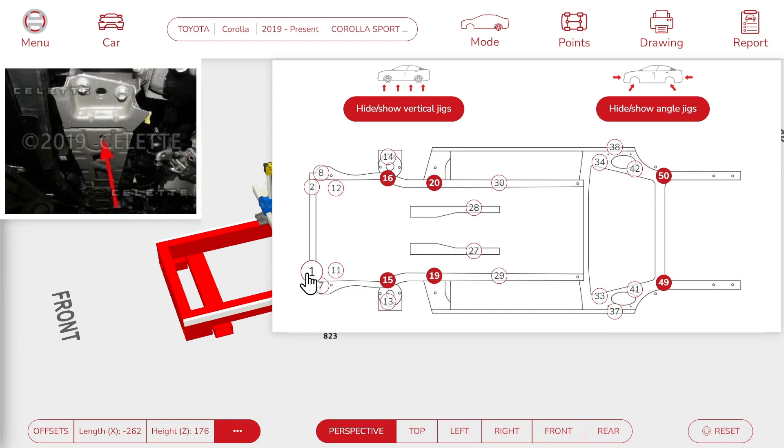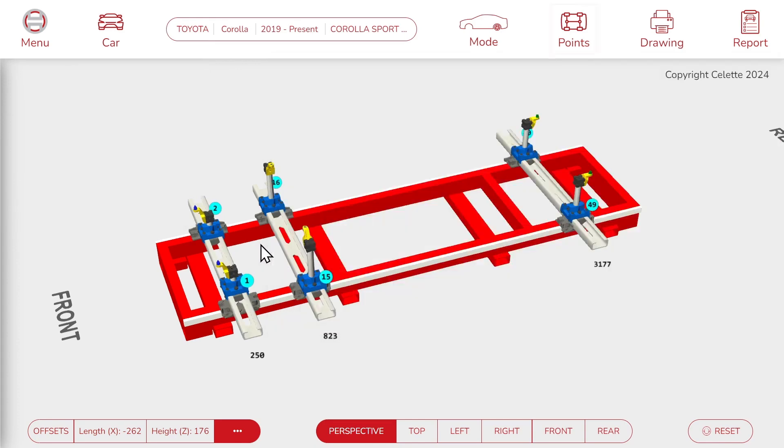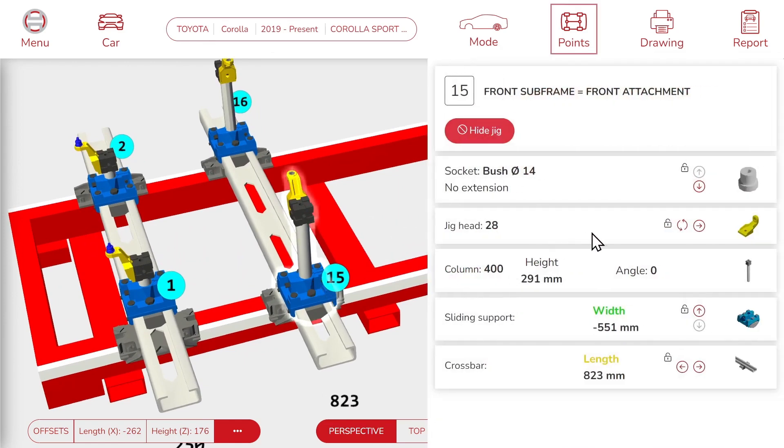We can click on a point to show or hide the jig. Let's add a couple more jigs in the front. Now we can click on a jig in the 3D view, and here we can see all the parts required to build this jig and all the values to adjust it: position on the bench, slider values, piston, jig head, socket, adapter, etc.